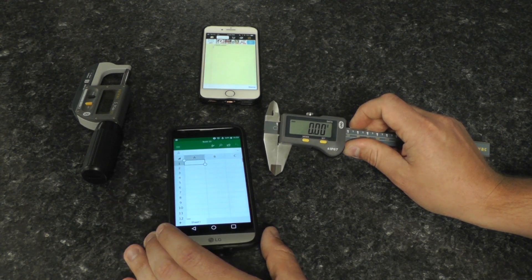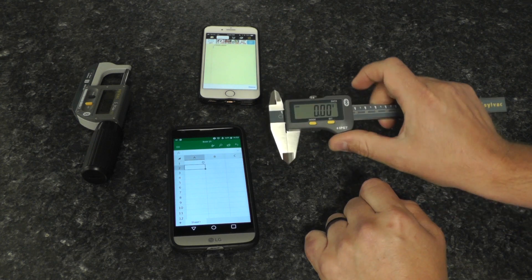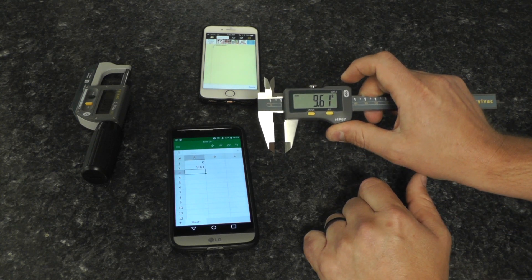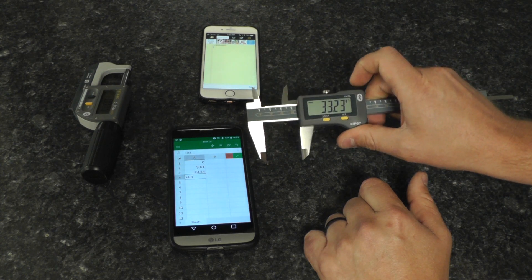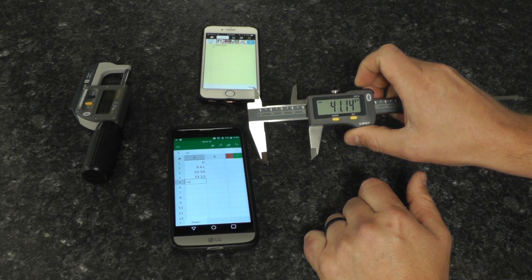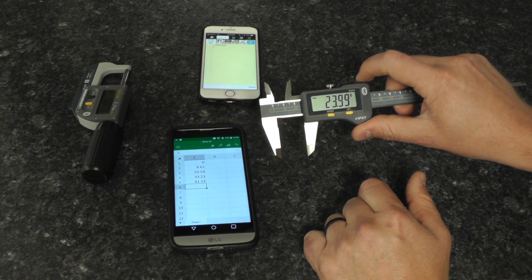Now we can go across to our other app and send data straight across — no software involved. It's just direct data streaming, followed by a carriage return symbol to drop it down to the next cell.